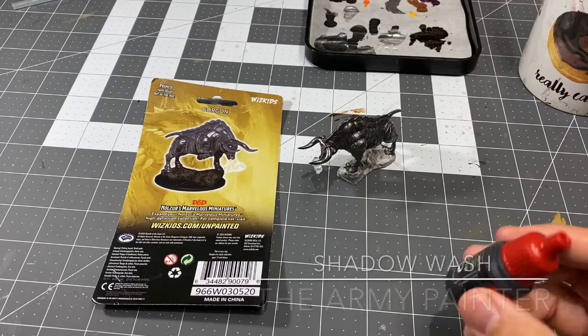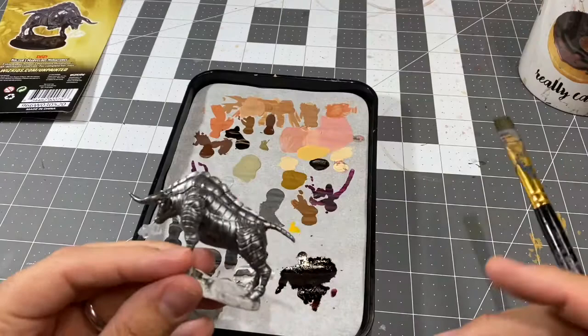For black washes, I use Shadow Wash by the Army Painter. I'm going to pop that in the palette and we're going to get going here.